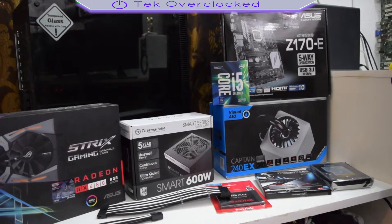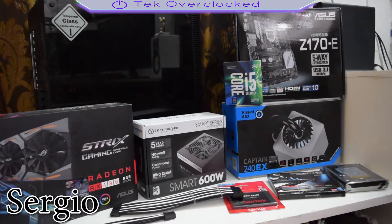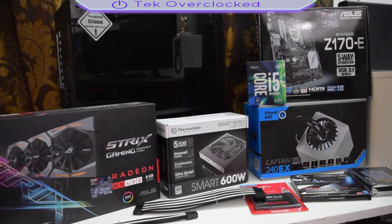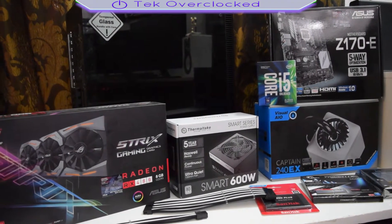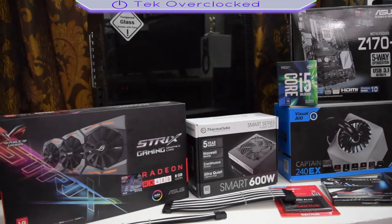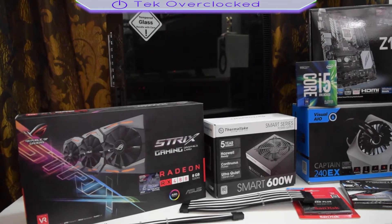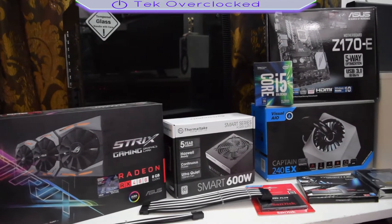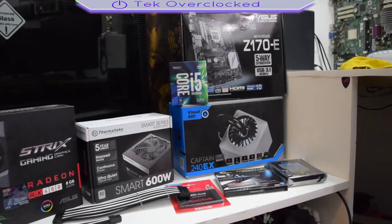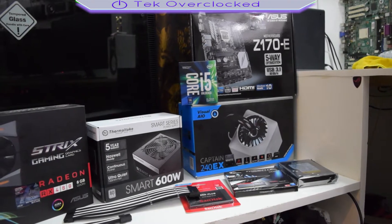Hey guys, I'm Sergio here with Tech Overclocked. In today's video I want to showcase the upcoming build I got coming up. I'm starting with the case — I got the tempered glass Enermax case, which I kind of regret buying, but I'll talk about that later. I'm also using the ASUS Z170 motherboard, and for the processor I'm going to be using the Core i5 7600K.